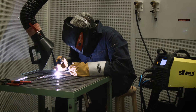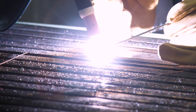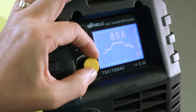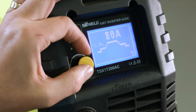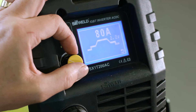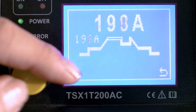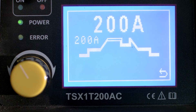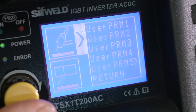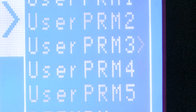The TS200 ACDC combines smooth and powerful TIG performance with a simple, easy to use interface and a single point of control. Via the user-friendly menu system you can select and adjust all the settings you need, which the TS200 ACDC will store automatically in its memory locations for instant recall of your perfect program.